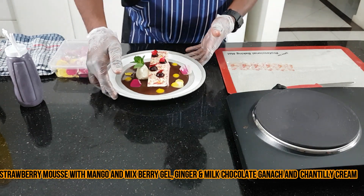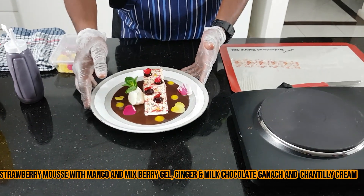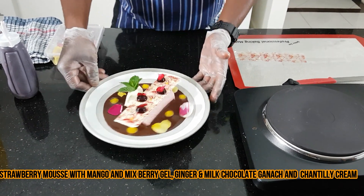This is my strawberry mousse with mango, mixed berry gel, charnel cream and milk chocolate ganache.